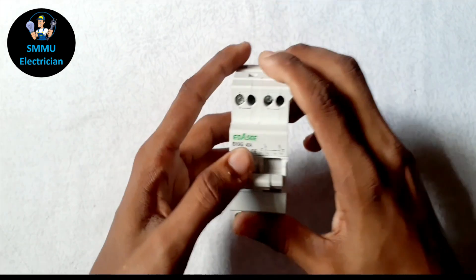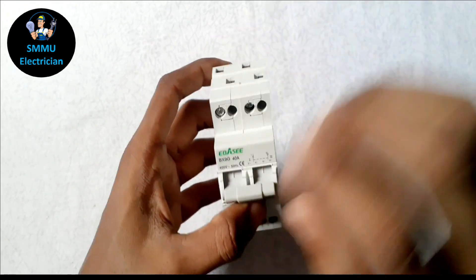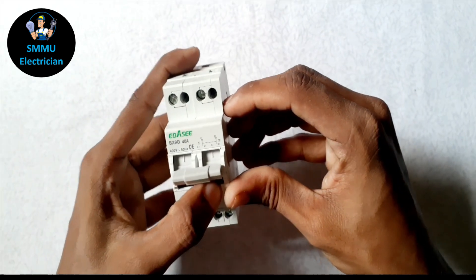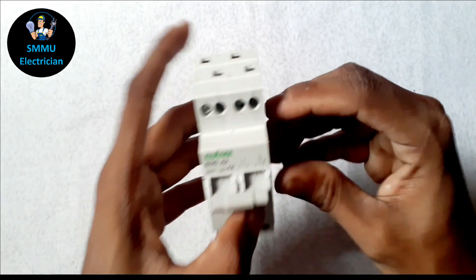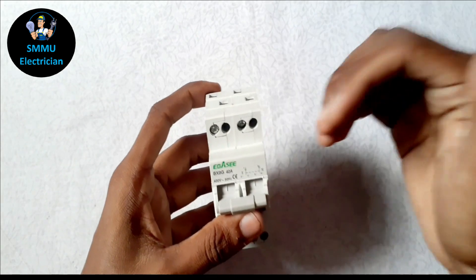If you want to see the main switch, you can use the main switch. If you want to see the main switch, you can change the main switch. You can edit the main switch and change it.